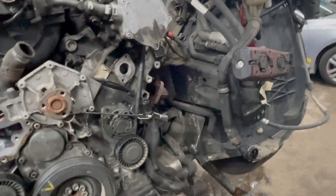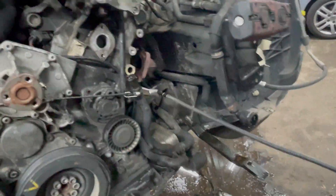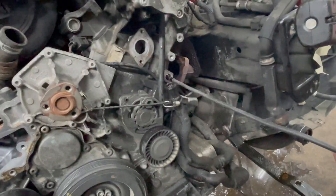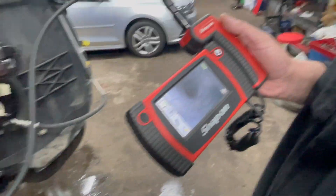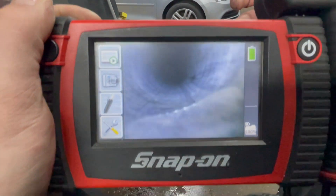We are done with cleaning. Just wanted to show you the difference before and after. We're going to go with a camera inside the passage — and here we go, it's perfectly nicely cleaned.